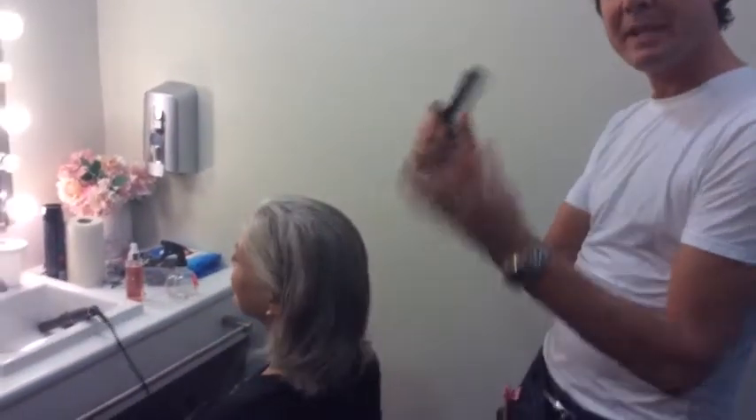Here are my top four tips for the best frizz-free Chelsea blow-dry. Tip one: the hair must be 80% wet before you dry it, so don't rough dry it too much.